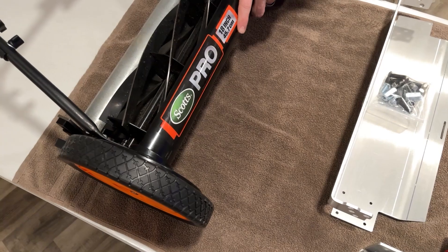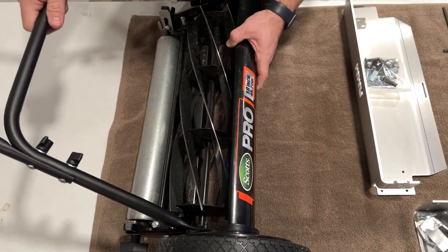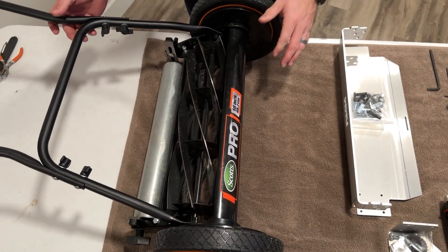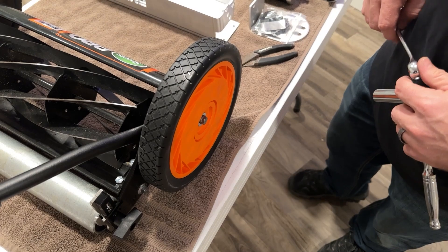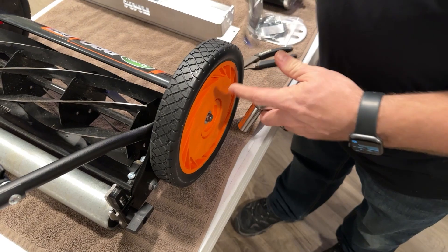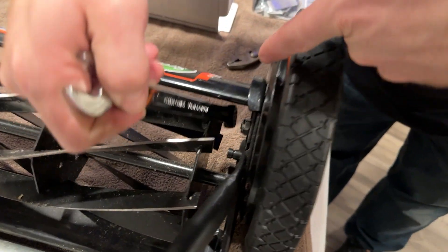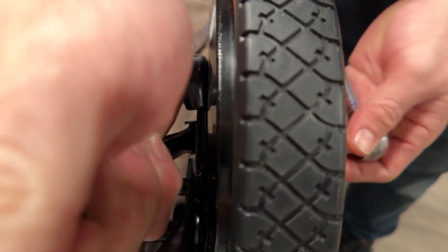I'm going to be installing on the Scotts Pro 18. This process is exactly the same on all mowers, so you can use this video for any installation for our bracket kits. To start, we're going to remove the wheels. You'll need your 13mm socket and a 17mm box wrench. Stick that in there and grab this nut on the inside, then loosen this right there.